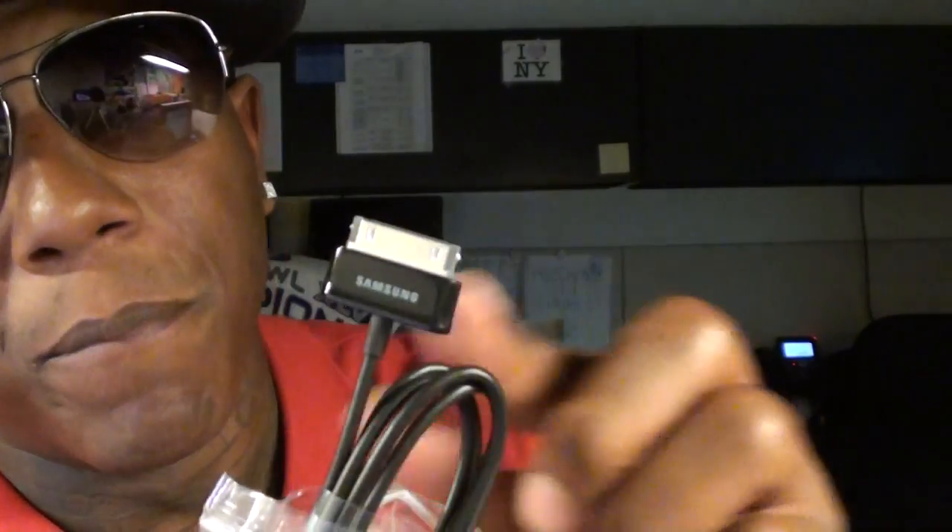Now with Samsung, you don't get the micro USB adapter — you get Samsung's proprietary jack. This is what it looks like. So if you had a Galaxy Tab already, you use the same plug. You don't have to go out and get a whole new set of chargers. It looks kind of like the iPad connector, but this is Samsung's connector and it works on all the Galaxy Tabs. That's all you get inside the box.